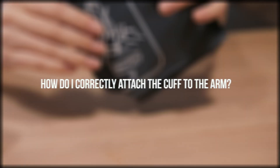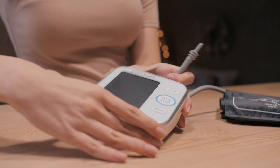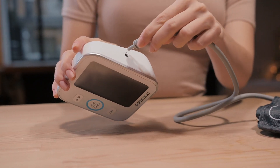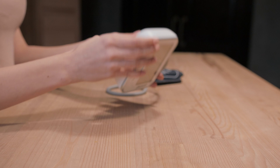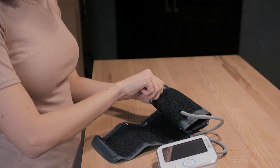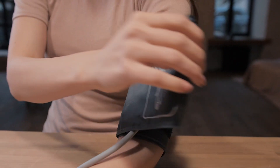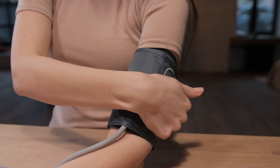How do I correctly attach the cuff to the arm? Before switching on the device, sit up straight at a desk, place your feet on the floor, and relax. Wrap the cuff around your left arm above the elbow so that its edge is 2-3 cm from the elbow joint and the pipe is directly in the middle of your arm.